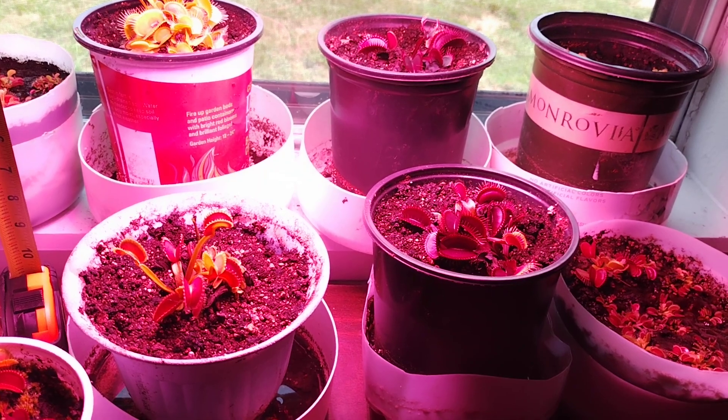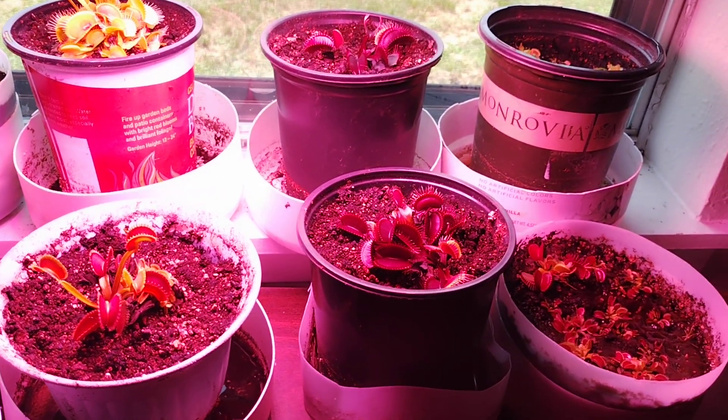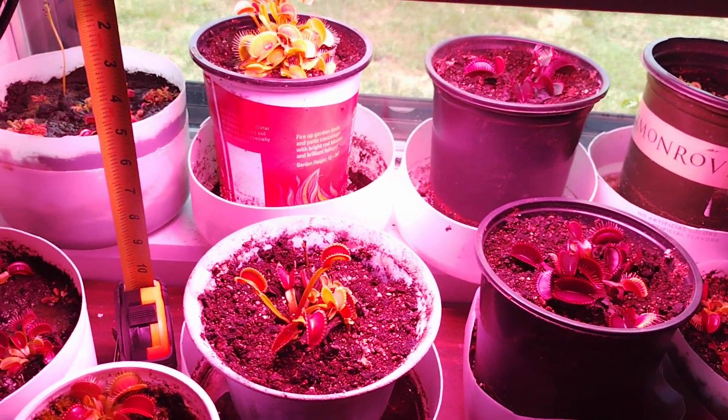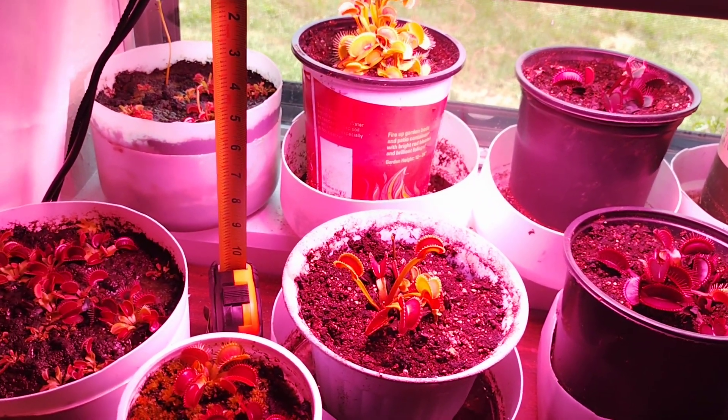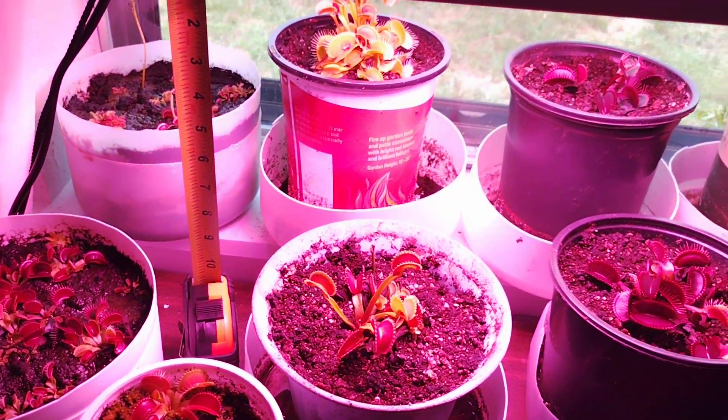I run the grow light for about eight hours, from eight in the morning to four in the afternoon usually. It gets some natural sunlight regulation from the window, and then I've got the grow light for supplemental light.